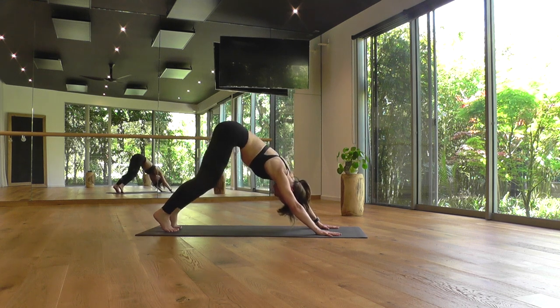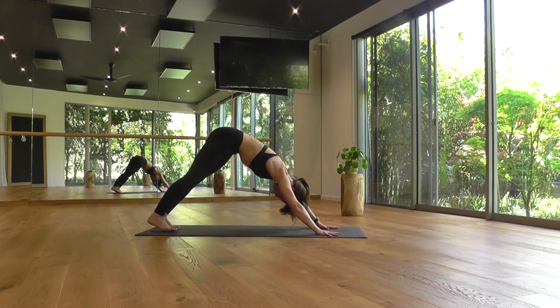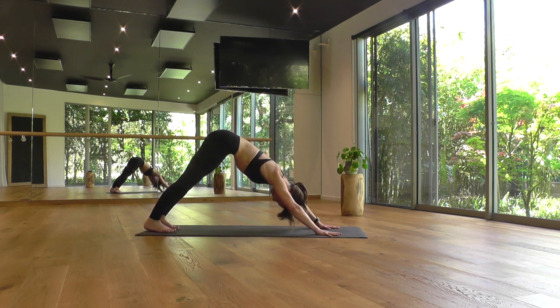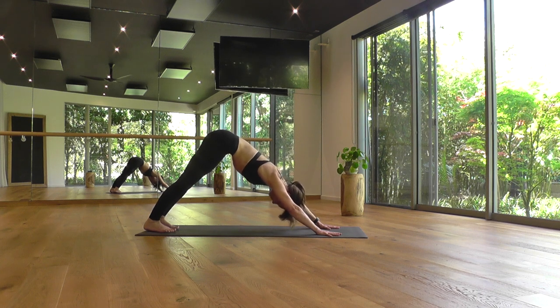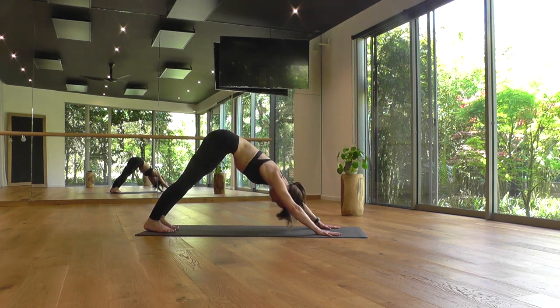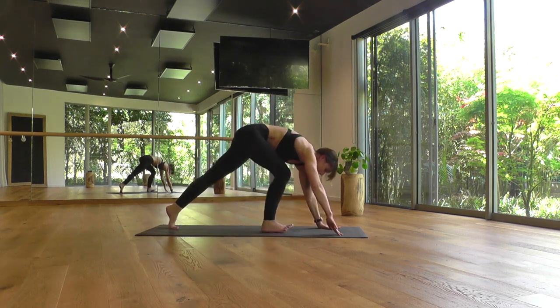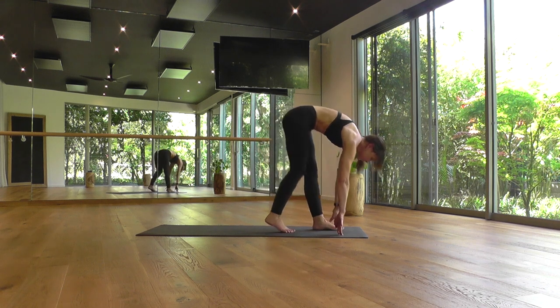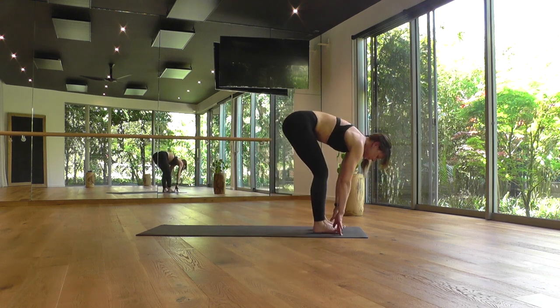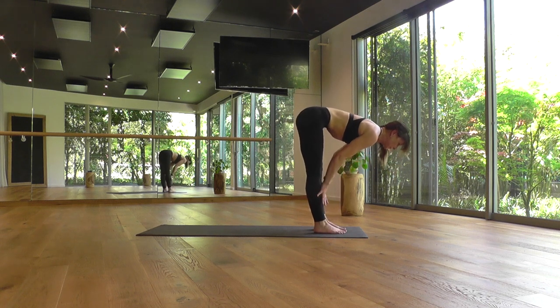First downward dog for the class — it's a nice diagnostic pose. You can really feel into where you might feel open in your body and where you might feel a little tight as you start your practice. Sensing all the feedback from your body. Then take a little bend in the knees, send the gaze forward, and walk yourself forward to the top edge of the mat. Bring your feet hip distance apart and when you arrive, halfway lift — hands to the shins, flat back, straight legs.